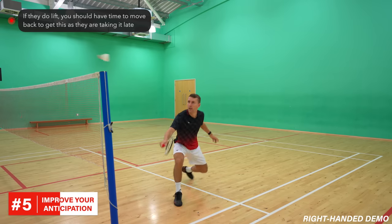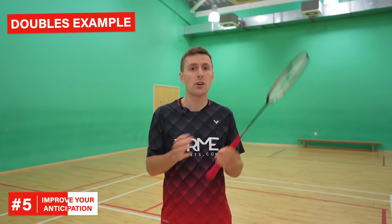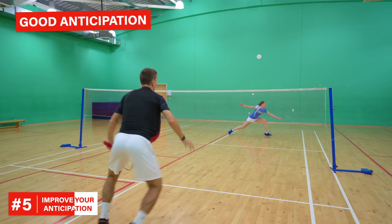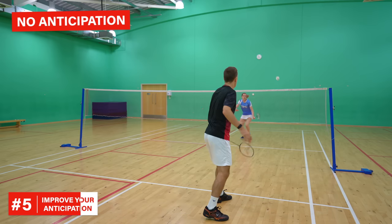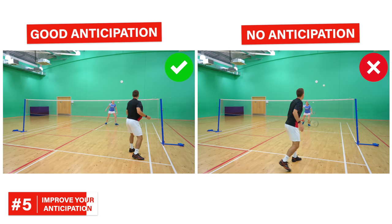In this situation you can also know that if they play a lift over your head it probably won't be that good, because they're taking the shuttle low down, and therefore you'll still have time to move back to it. A doubles example is that you can notice your opponent hitting the shuttle just below the height of the net with a straight arm and a short swing — here you would move forwards and play a much better shot than someone who waited until their opponent had actually played. The slower player that anticipates well will still be faster to the shuttle than the speed demon that doesn't anticipate at all.